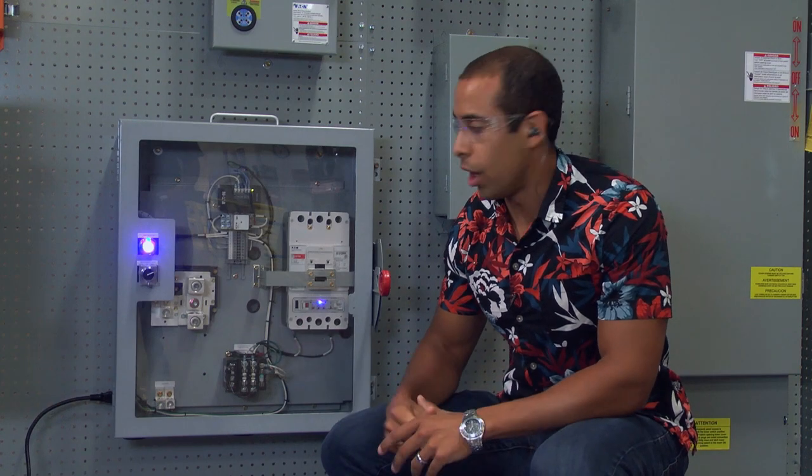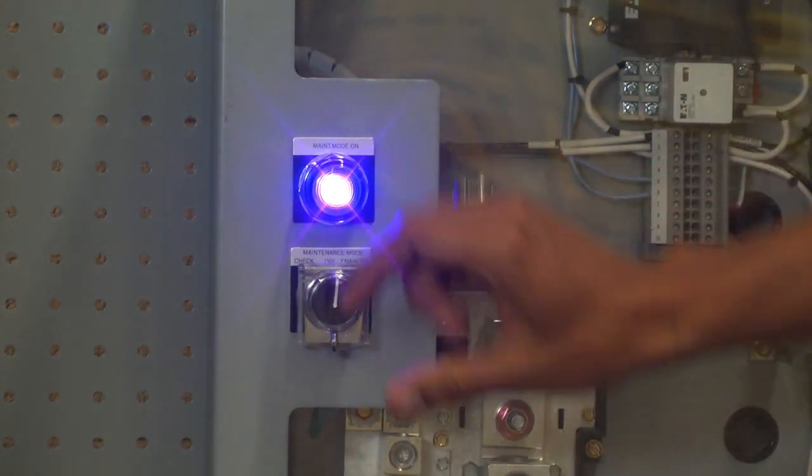When you're ready to turn it off, you return it to the original position, the light will turn off, and then you're back to the original breaker trip curves that are set for your distribution facility. If you have any questions or need more information about an ARMS enclosed circuit breaker, contact us at flexswitches@eaton.com.